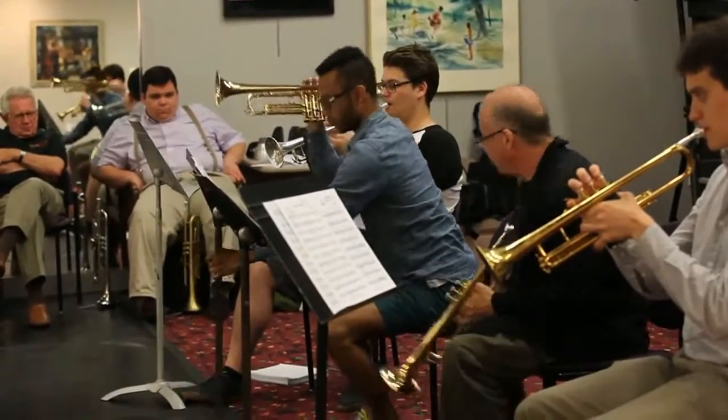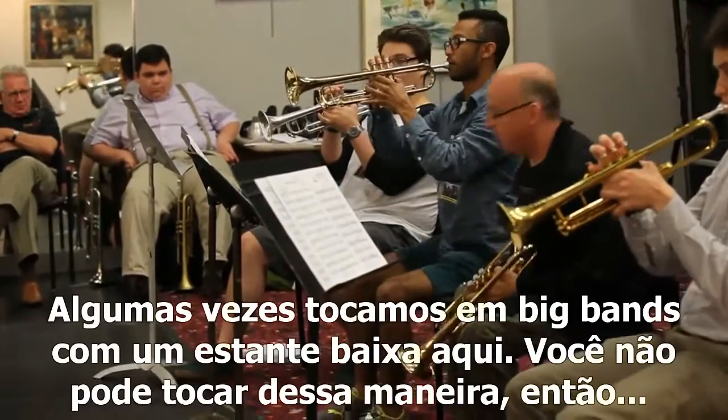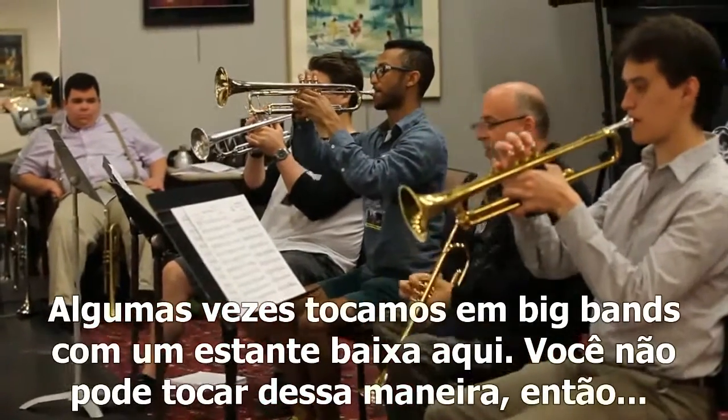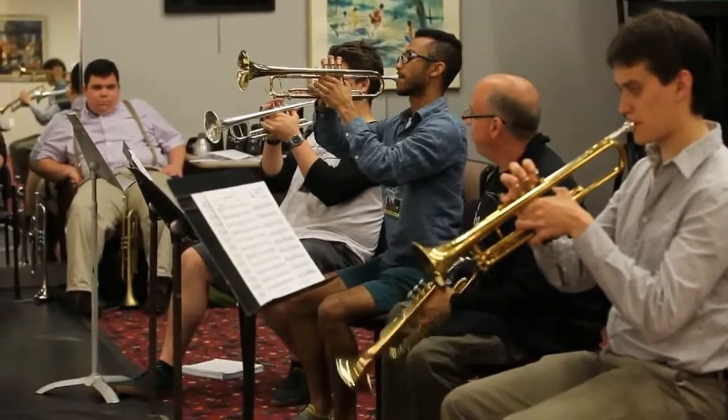I'm going to show you, okay? Nonetheless, oftentimes you're playing big band and you've got a flat stand here. You can't do it like this, so start getting used to that. I'll show you what that feels like.